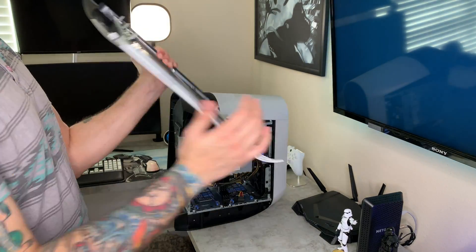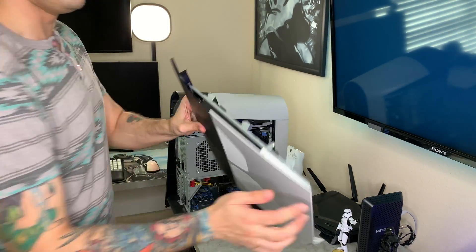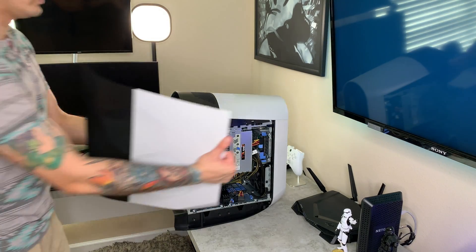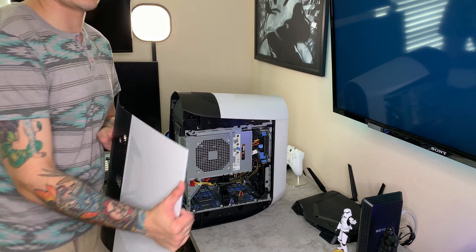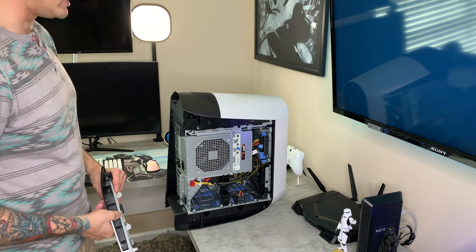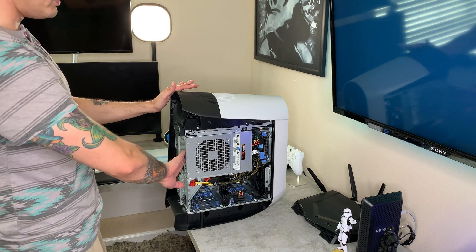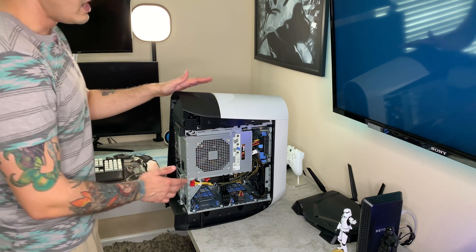When putting the side panel back in, start from the bottom at an angle and then make sure the top tabs are lined up — pull this out while you snap in the top. It sounds like a lot of steps but once you've done it a couple of times it is super easy. Then you are able to swivel out your PSU or power supply unit.